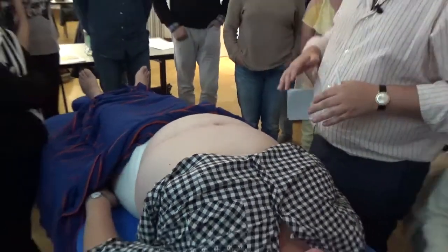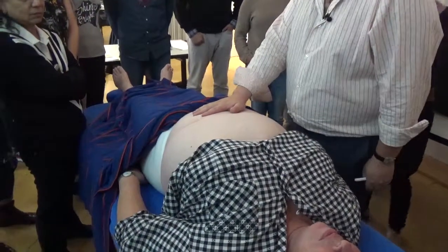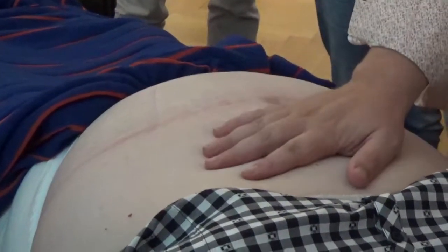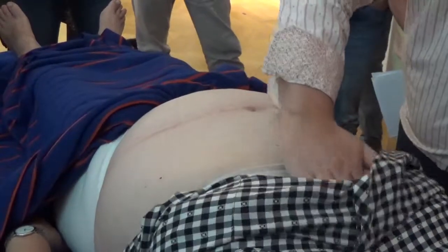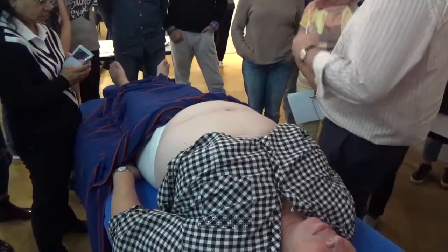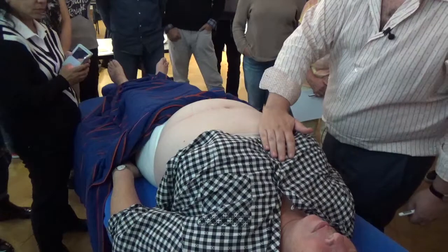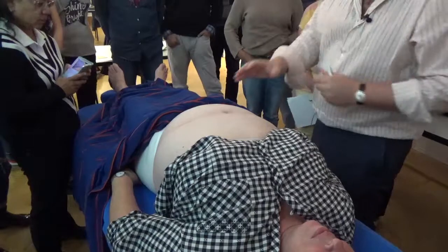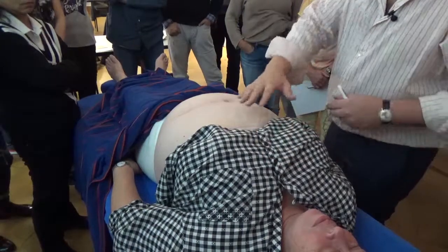When you start looking at an abdomen like this, one of the first things I do is just put my hand and rest it on the lower burner and feel the heat that's there. Then I put it on the middle burner and feel the heat, and then on the upper burner. In somebody who's in a perfectly balanced state, this should be the warmest, less warm, and the least warm. Ming Men should be warming the whole body, then you have the digestion working, and this should just be air — the least warm.